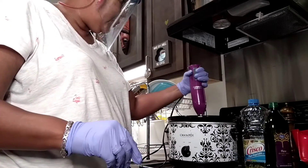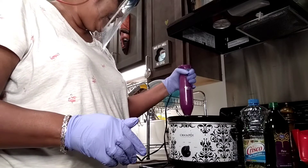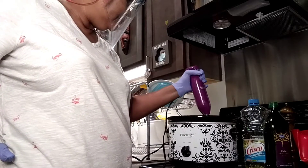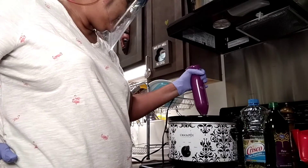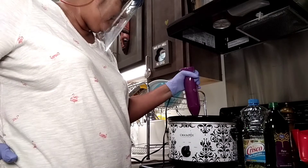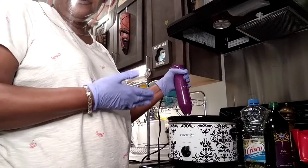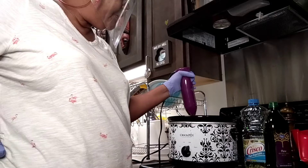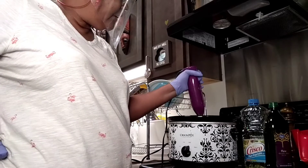Not only is hot process quicker than cold process, but the technique itself is quicker. After this reaches trace, it cooks for about 30 minutes and I'll check on it through the stages.